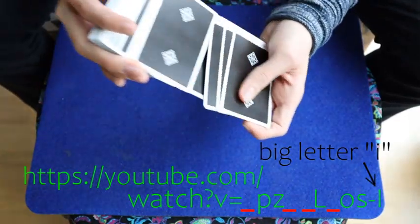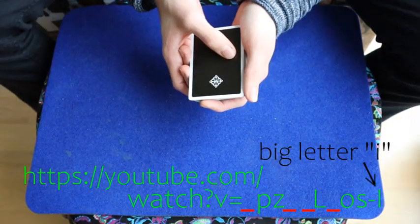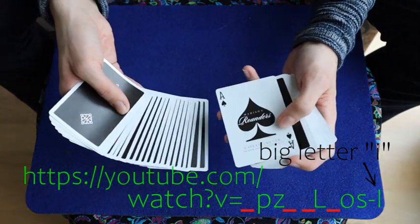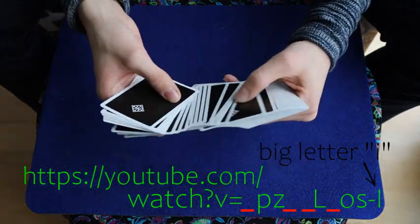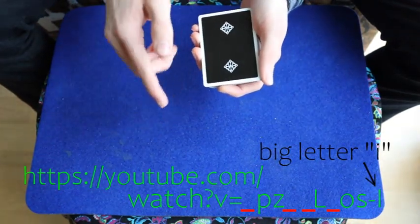For the second letter, I present you this move, and you have to fill in the first letter of this move at the fourth position in the link. For the fifth letter, I present you another move of card magic, and you have to fill in the first letter of this move at the fifth position in the link.